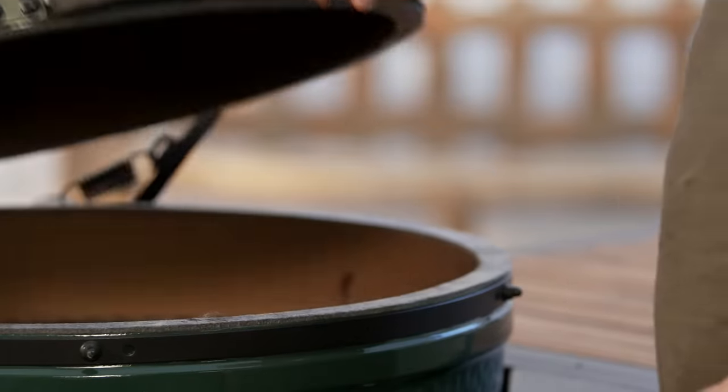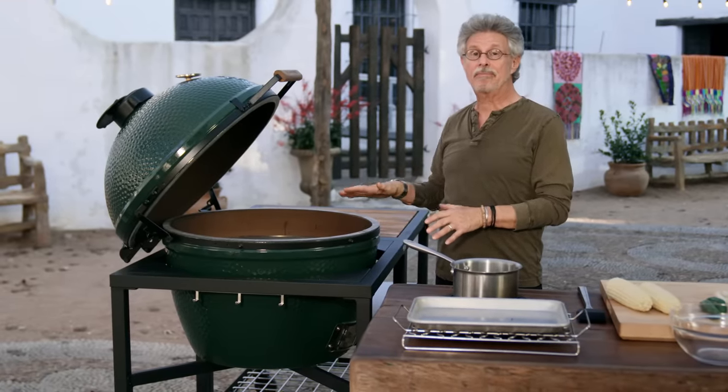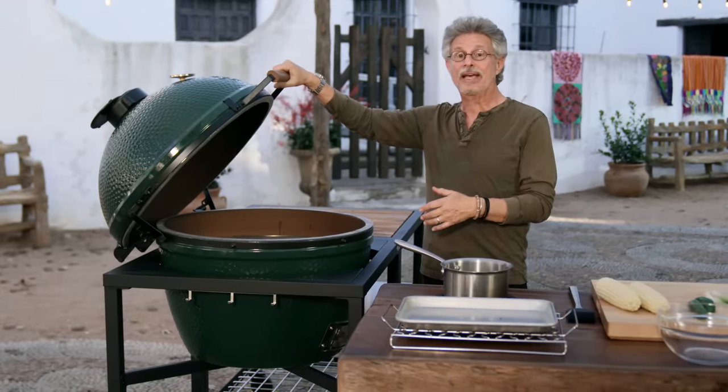I loaded the Big Green Egg with natural lump charcoal and set it up for indirect grilling. Cooking temperature: 400 to 450 degrees.